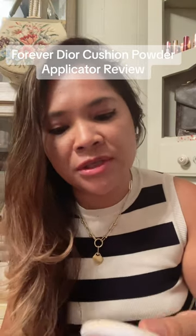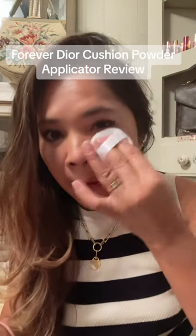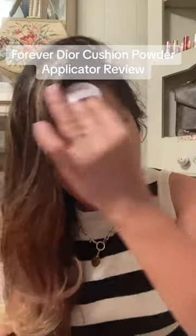So let's go ahead and try it. I'm using my Laura Mercier candle glow — this is number two. Oh, this is pretty cool, very soft, very very soft.